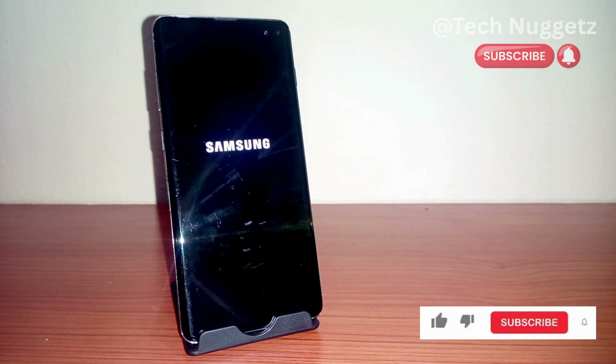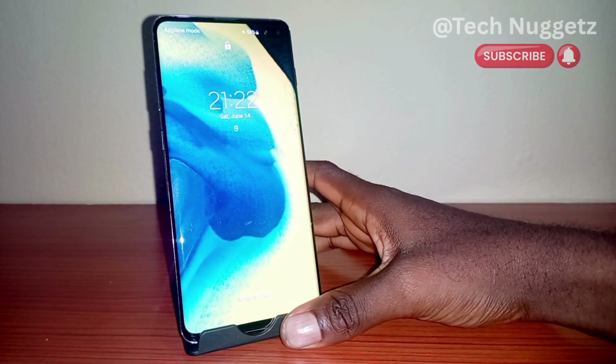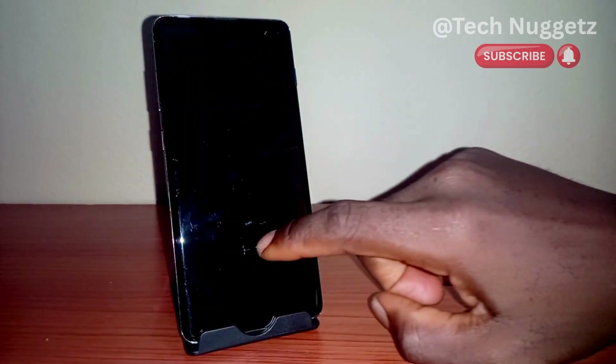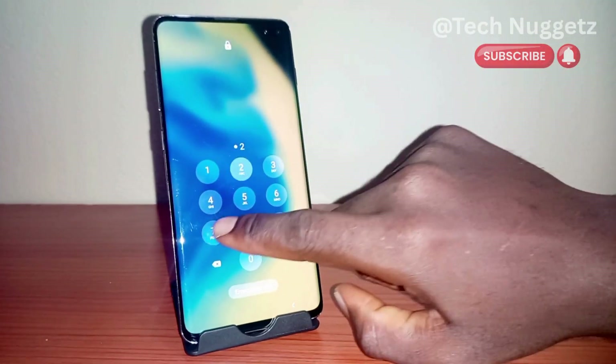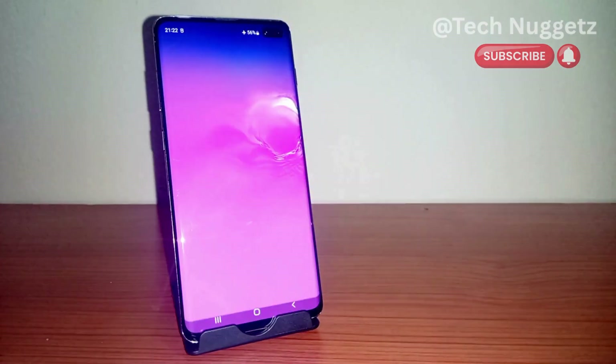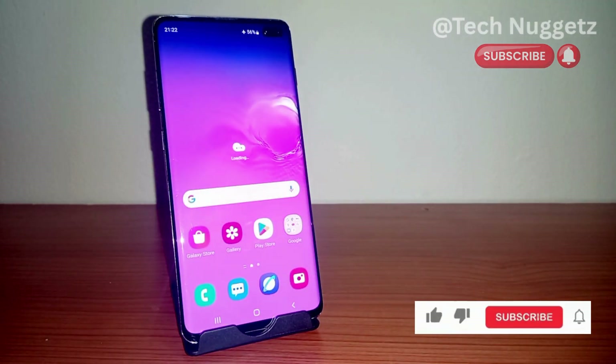I encourage you to like this video and subscribe to the channel so that when I drop detailed reviews like this you will be notified instantly. Our phone is back — let me turn it on again. There you have it, that's how to disable safe mode on your Samsung phone or on your Android phone. Thank you for watching.